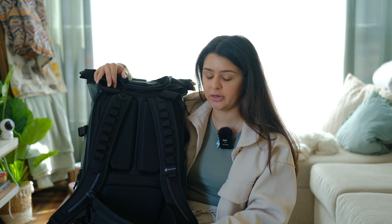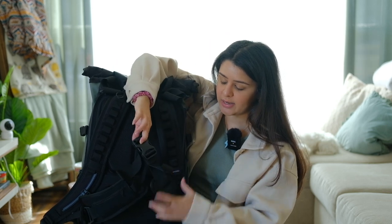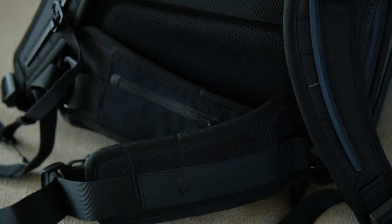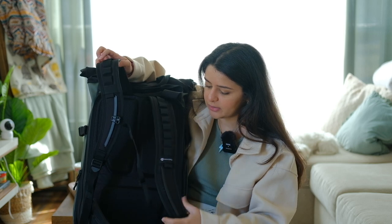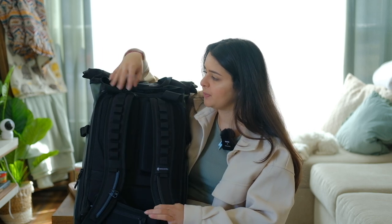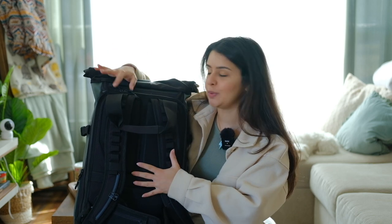The back comes with two customizable things you can choose to have on or not — one is for your waist. I'm on the smaller side so I definitely want to use the waist strap to carry most of the weight instead of my back. The one thing I don't like is that it's not attachable to itself, so it makes it a bit bulky on the back with everything on, but honestly once you start using it it's kind of like it's not even there.